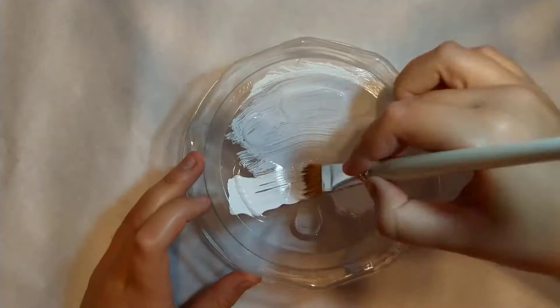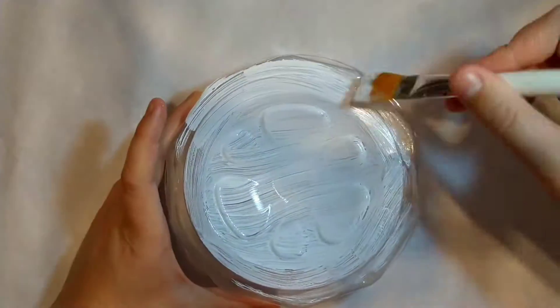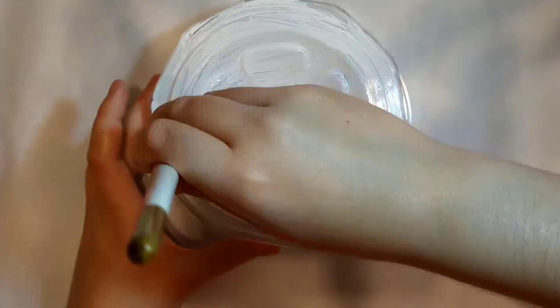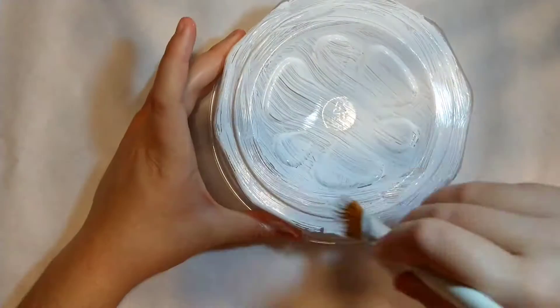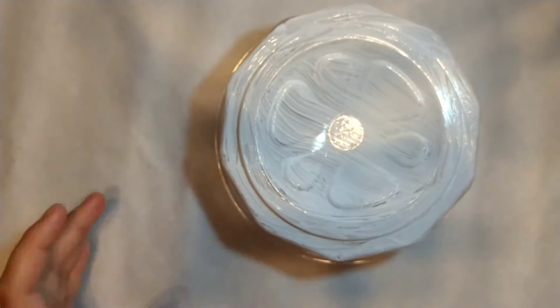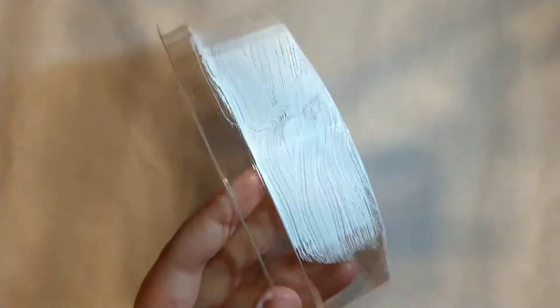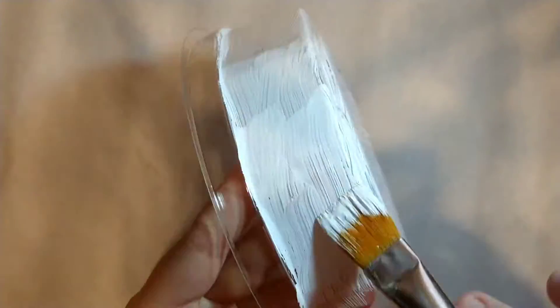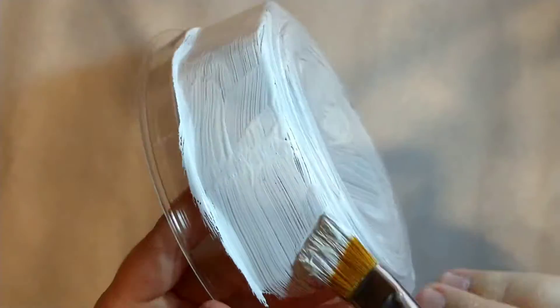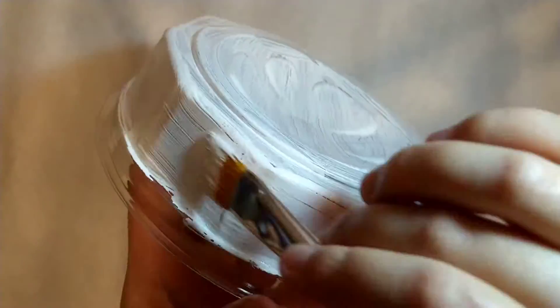Now I'm painting the base of the container white because I need a nice plain fresh surface to work on. The problem is plastic is extremely frustrating to paint acrylic on — since it's not porous like wood or cloth, it takes forever to dry. I had to wait quite a bit of time between coats, and there's always the risk of scratching it off or removing the first layer when applying the second.